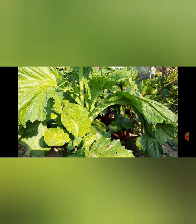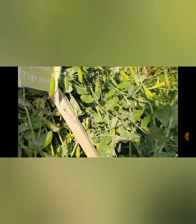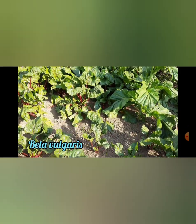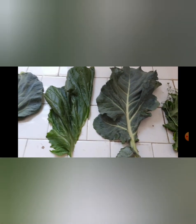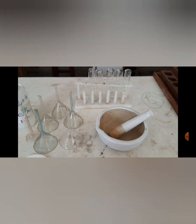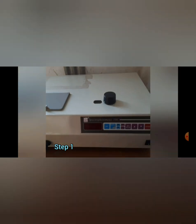Now to go with the procedures. Firstly, we collected these specimens — these are the specimens we have taken to check the chlorophyll content. These specimens were taken in the lab. These are the materials we have used: we have used the mortar and pestle, test tubes, funnel, filter paper, and 80% acetone is required.